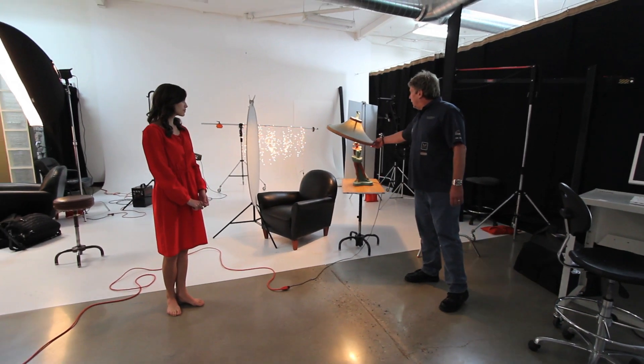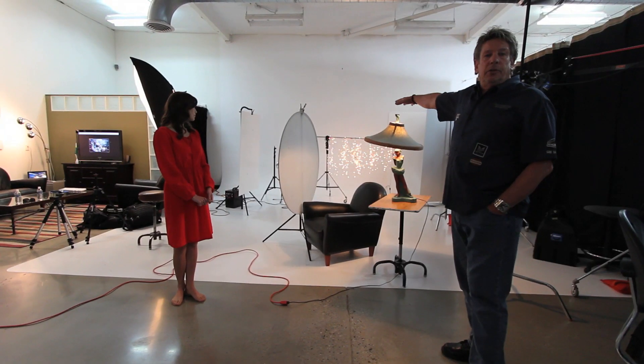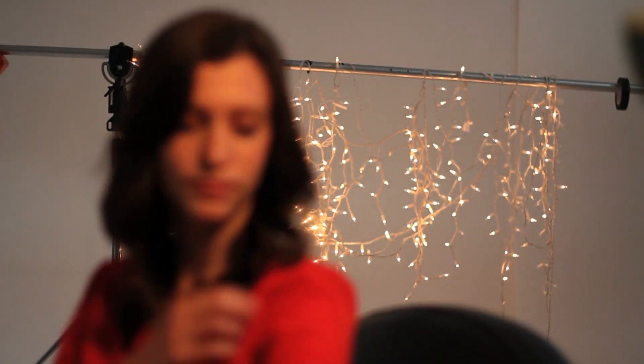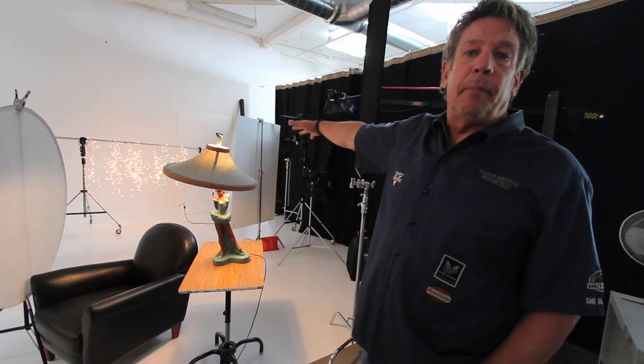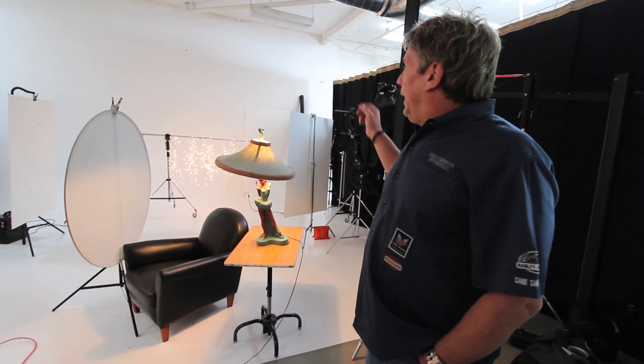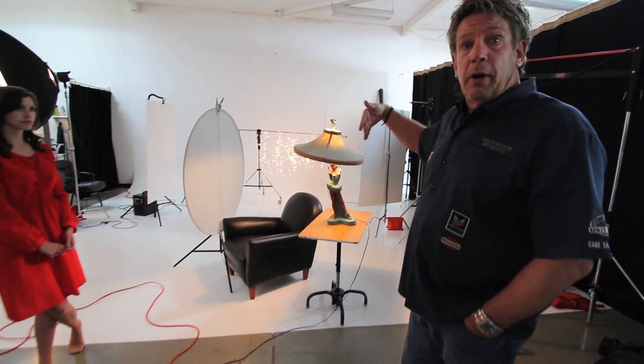We have this very classic lamp with a 60-watt incandescent bulb in it. What we did is we took some Christmas lights — we actually did a couple of shots with this already for a commercial job. We thought it would be a nice way for you guys to add something to the background, give it a classier look to your images. You can just push-pin or duct tape them to the wall in your kitchen or wherever you're shooting.